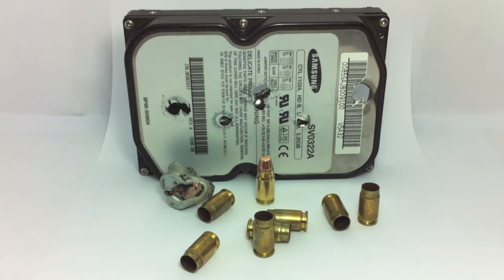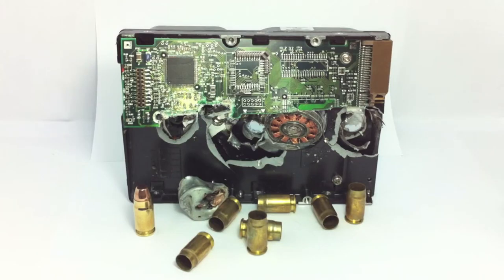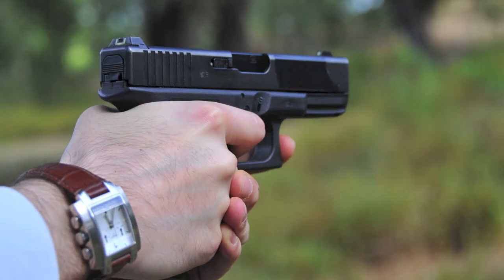A grande desvantagem do .357 Sig face à concorrência é o preço das munições. Em Portugal, uma caixa de 50 custa cerca de 30€. O recuo acentuado, superior ao do .40 Smith & Wesson mas inferior ao do .357 Magnum, também pode ser considerado um handicap. O elevado recuo não é doloroso na Glock 32, mas dificulta os tiros de follow-up rápidos e certeiros. Este não é, claramente, um cartucho para principiantes, que se podem assustar com o coice e ter efeitos negativos na precisão.